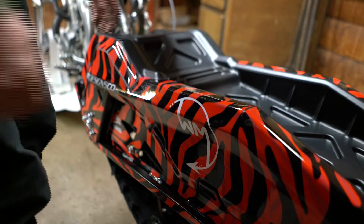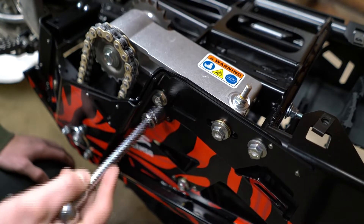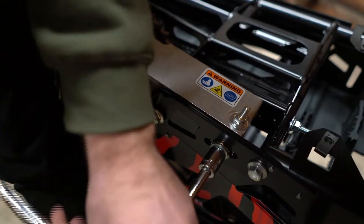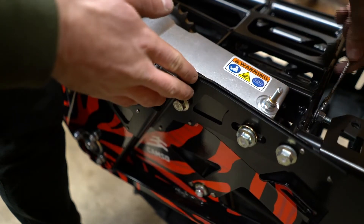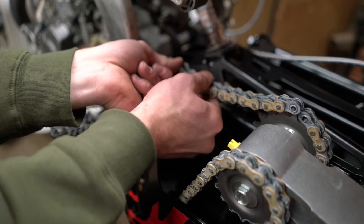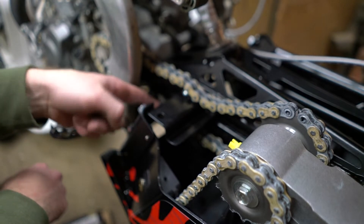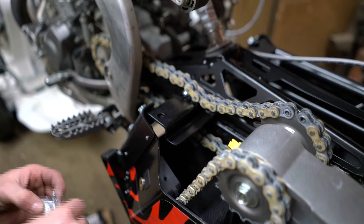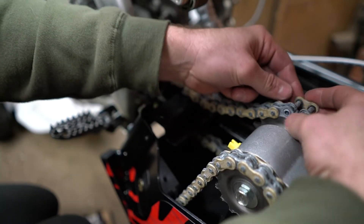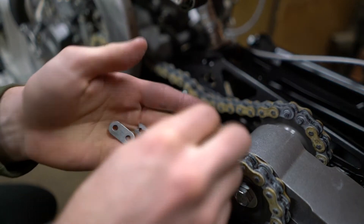Next step is to wrap the chain. Pop that cover off to get access. Loosen those three bolts — these are five-eighths — then loosen the adjustment screw for the chain tensioner. The chain they provide is the right length; do not shorten it. Feed it through the channel, over the front sprocket, and through the channel. Then get your master link out: O-rings on that side, push it through, and two O-rings on the other side.